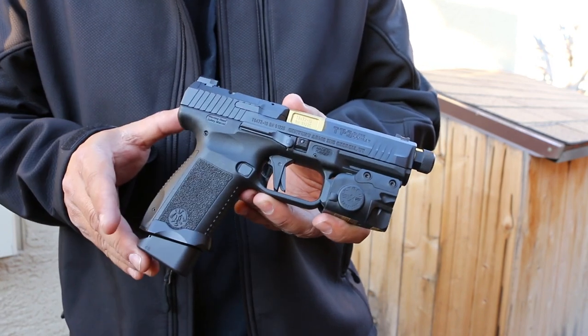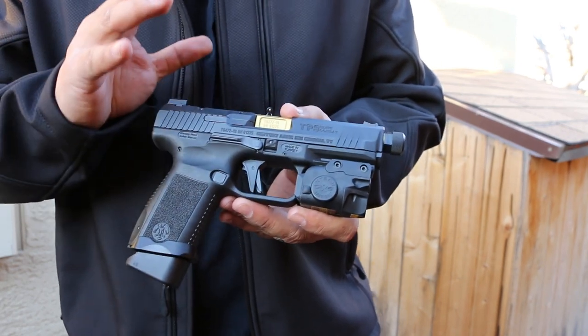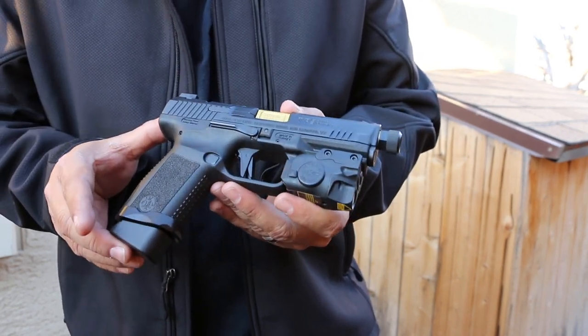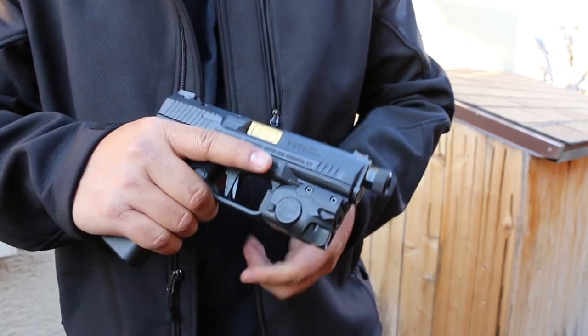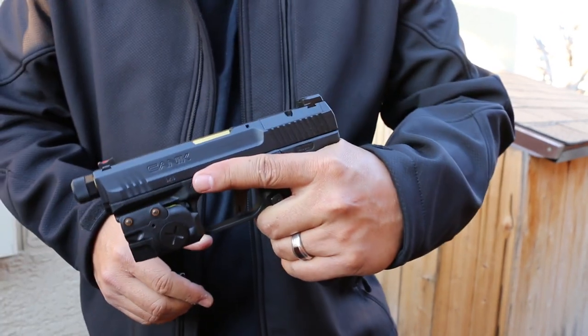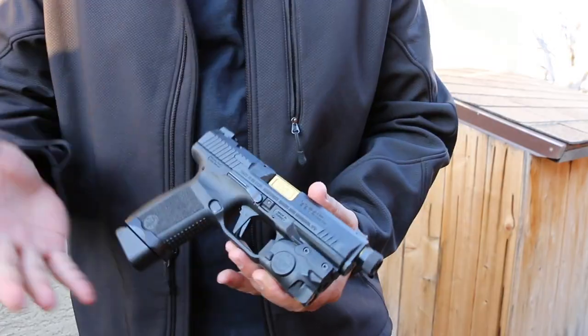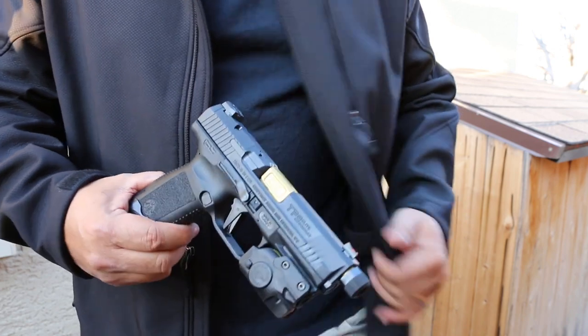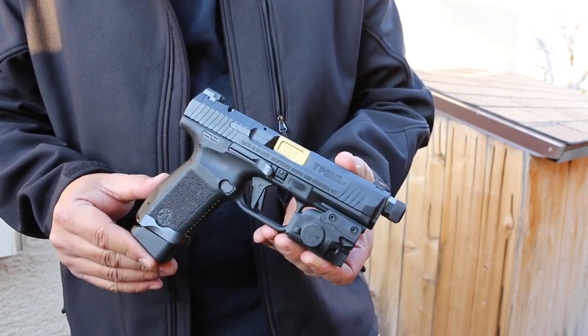It's a compact 9mm striker-fired polymer handgun, just like a Glock 19, with the same kind of feel. Very compact — inside the waistband, outside the waistband — you can do that with this. It's a good EDC-size compact gun.